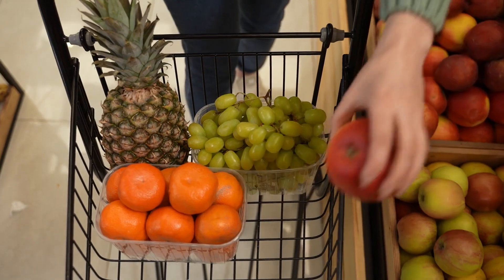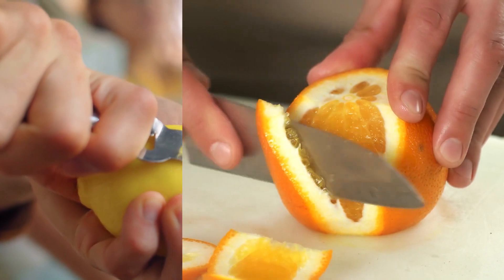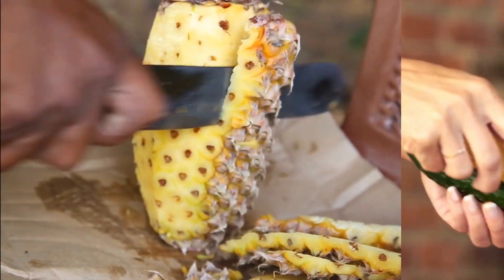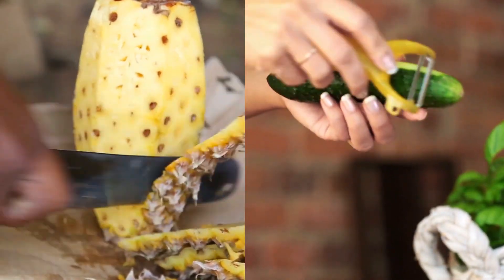First things first, grab your favorite fruits. For this detox juice, we're going to use the peels from lemons, oranges, and apples. If you want a more tropical twist, you can even throw in pineapple or cucumber peels. Just make sure your fruit is organic or thoroughly washed since we're using the outer layer.